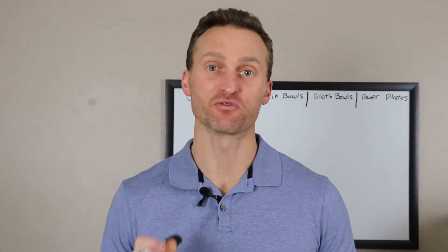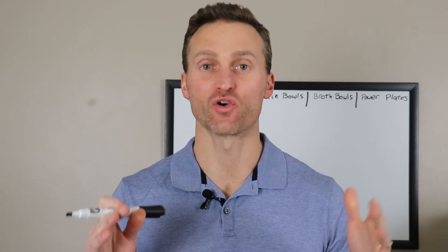Hey everyone, Dr. Nussi here again. Today I am going to teach you how to eat at Core Life Eatery for maximum fat loss. That's up next.